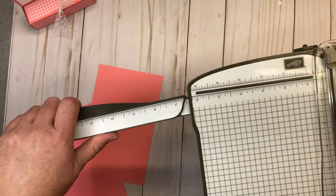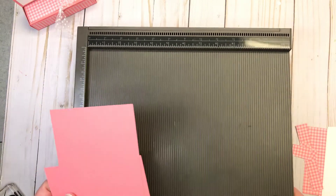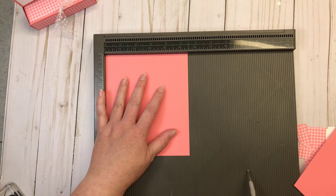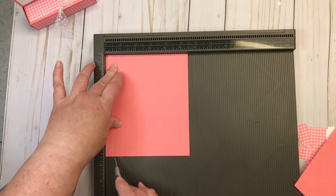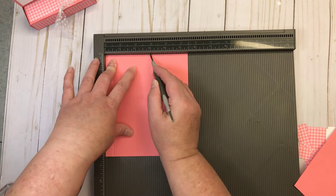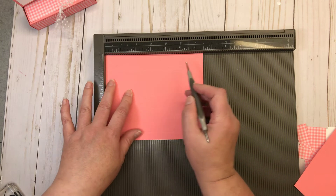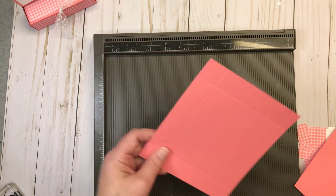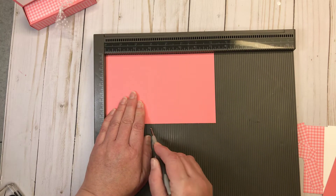We do need another tool — you could do all the scoring on this if you wanted to, but I find the scoreboard a little bit easier, so that's what I'm going to use. For the box, which is six and a half by five and a half, on the five and a half inch side we're going to score at one half inch, two inches, three inches, and four and a half. Then turn it — on the six and a half inch side, score at one inch and at five and a half. For the card, on the seven and a quarter inch side, score at three inches.